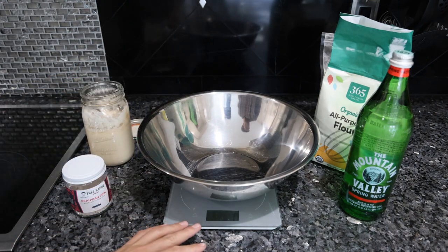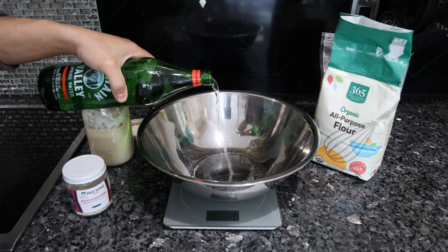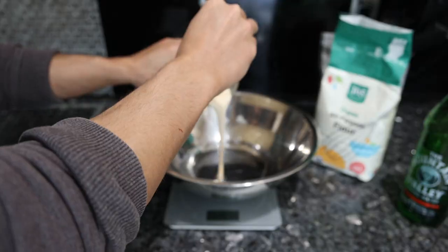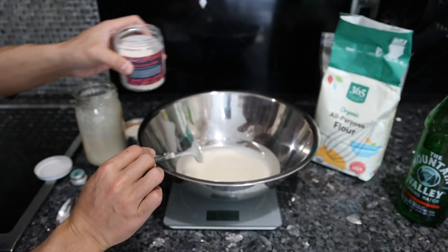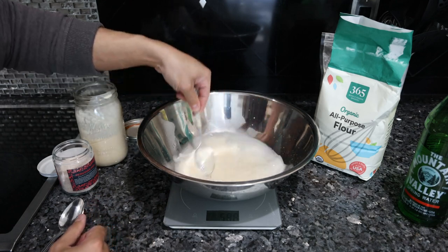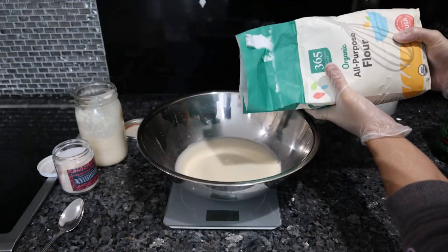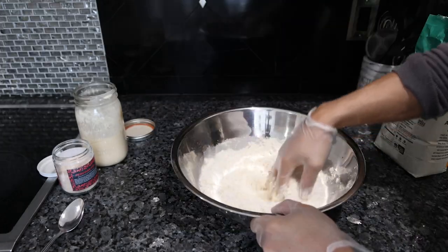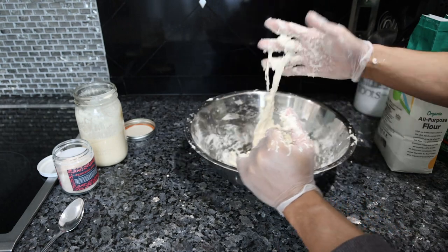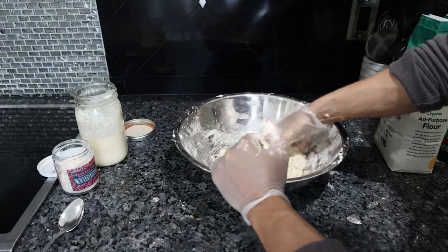We have our bowl on a scale and we're going to weigh out all the ingredients precisely. 375 grams of water, 100 grams of our sourdough starter, and 10 grams of salt. You really want to stir this and incorporate the starter into the water really well. Then we add 500 grams of flour and mix it in. This should be a bit sticky — not crazy like sticking all over your hands, but just a little bit.